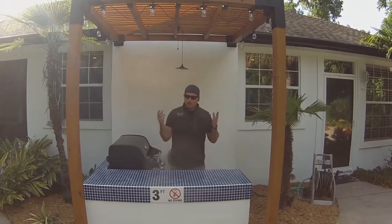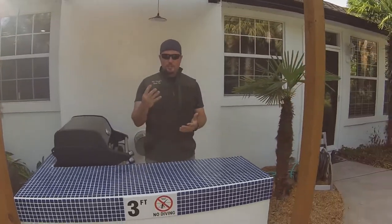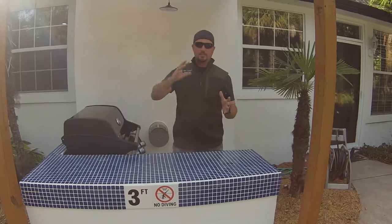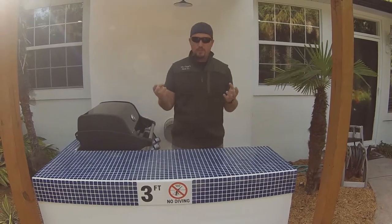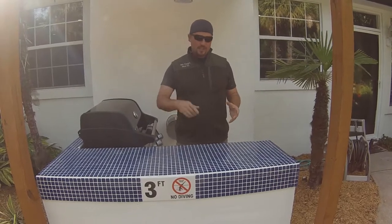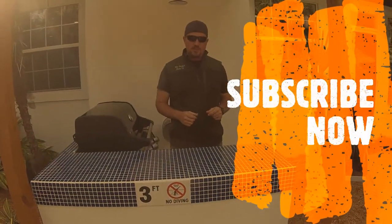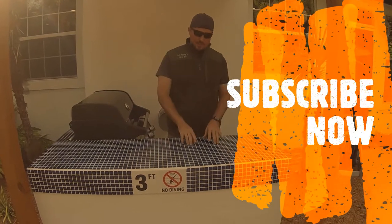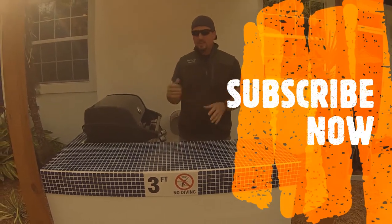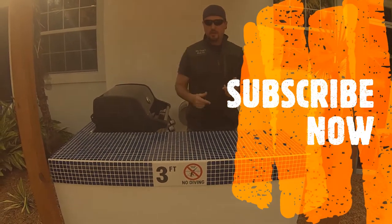Today, we're going to do an overview video of our outdoor kitchen series. Our outdoor kitchen series is four separate videos that walks through this entire build on how to build a really great budget outdoor space. If you haven't already, go ahead and hit that subscribe button — it should be in your lower right-hand side. Put any comments in there about what you like or don't like, or ideas I could do differently next time. I really appreciate the likes, the comments, and the subscribers.